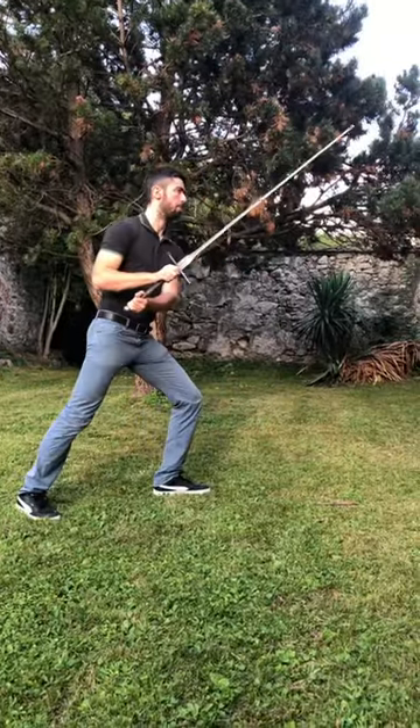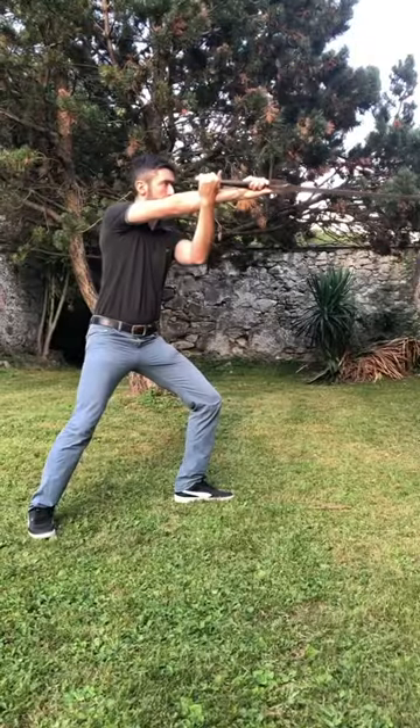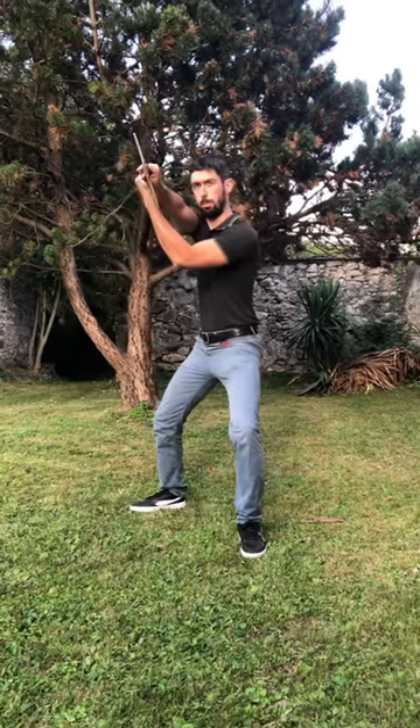First, parry right with the tip upward. Second, thrust high with crossed hands. Third, right downward cut.